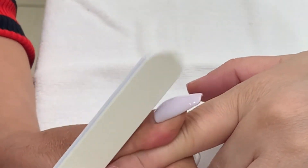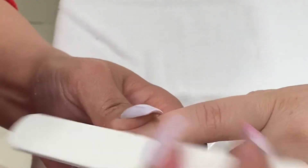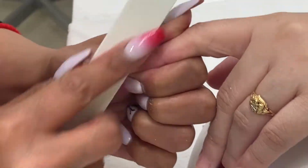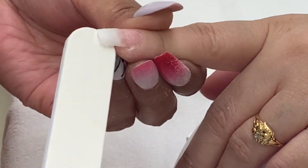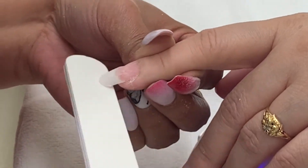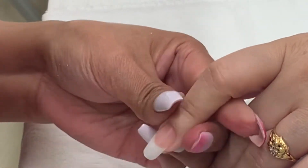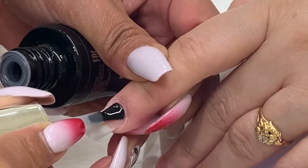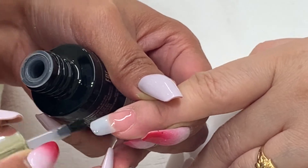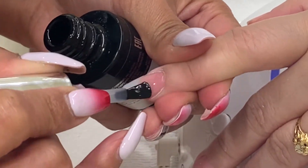I cut, shape, and blend the tip with a 180 grit nail file. After shaping and blending, remove the dust with a dust brush and wipe the natural nail surface with Scrub Fresh.